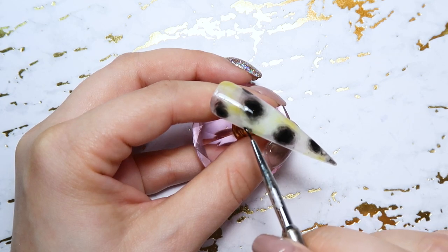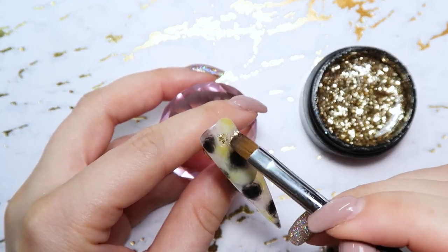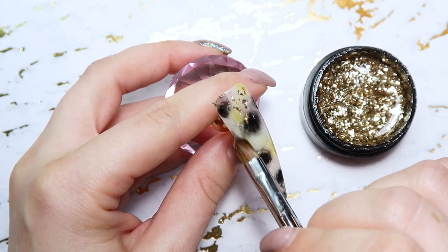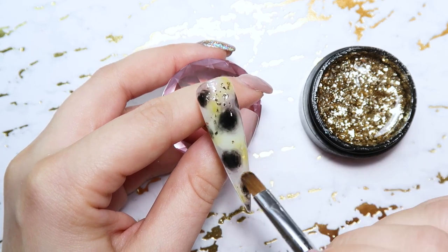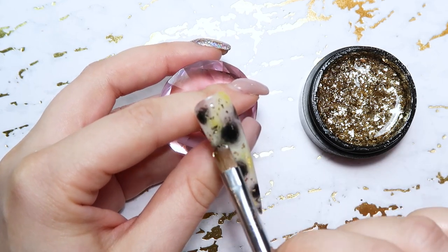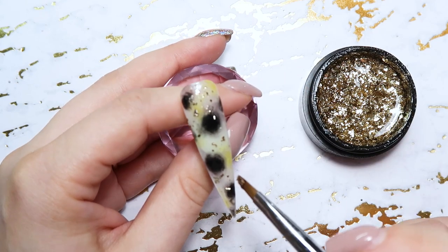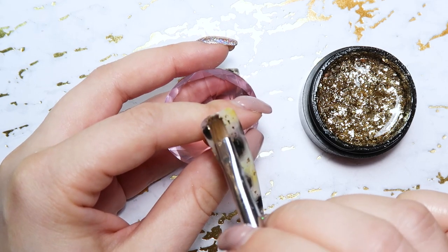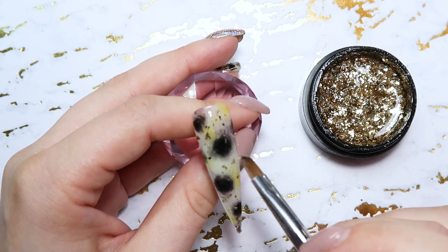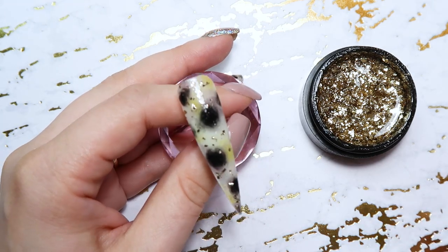Once you're happy with that, go in and cure it. Then I'm going to take just a tiny bit of that Joan Crawford Glitter Gel and brush it over the nail. You can also use your gel brush to pick up pieces and move them around where you want them to be. I have been loving this gel — it's probably one of my new favorites. It's almost like using a gold leaf except it's already mixed with gel, so you don't have to deal with trying to pull apart and get those little flakes. This is super easy — you just dip your gel brush in and place the flakes where you want them.